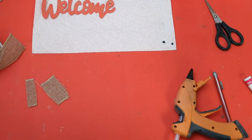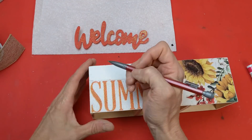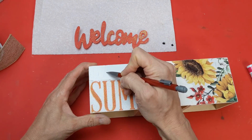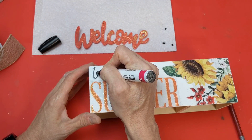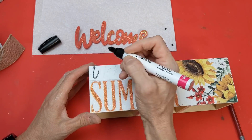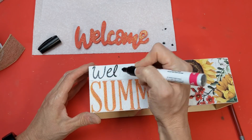Here's our truck box — so cute. Now I can do the welcome summer side now that the other side is dry. Just copying the font as close as I can and then going over it with my paint marker to finish off this spring and summer DIY.